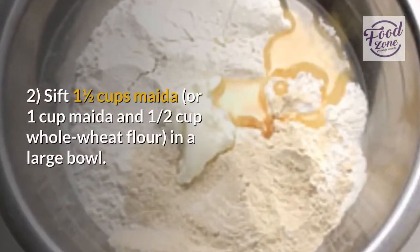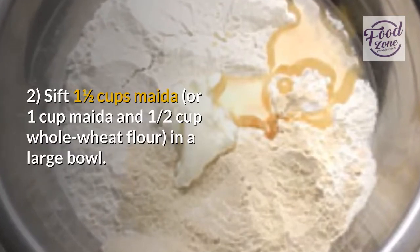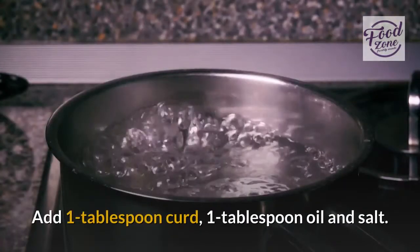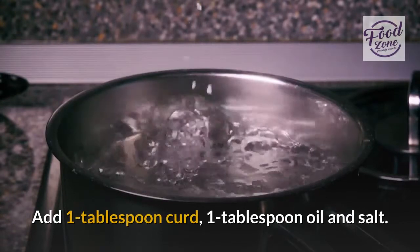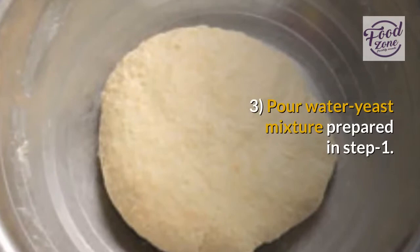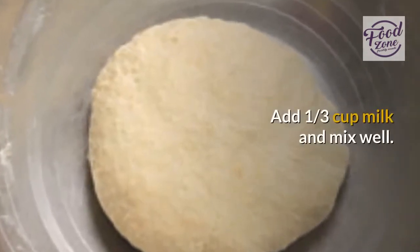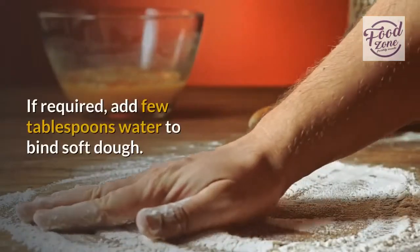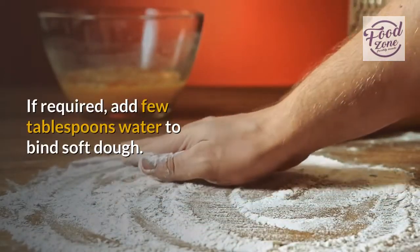Step two: sift one and a half cups maida, or one cup maida and one half cup whole wheat flour, in a large bowl. Add one tablespoon curd, one tablespoon oil, and salt. Step three: pour in the water-yeast mixture prepared in step one, add one third cup milk, and mix well. Knead into a smooth and very soft dough. If required, add a few tablespoons of water to bind the dough.